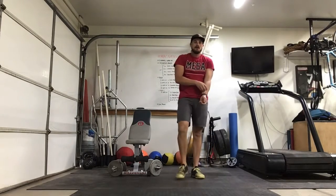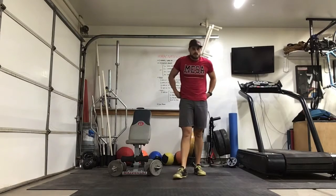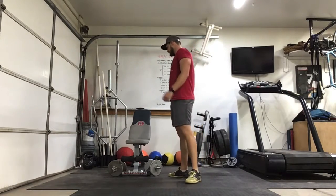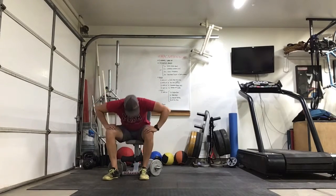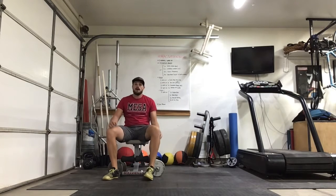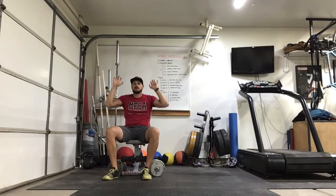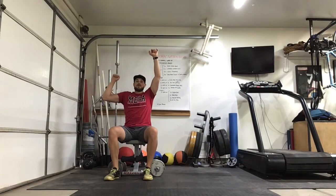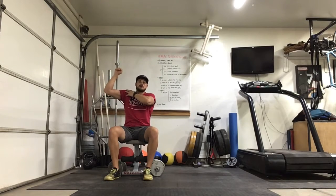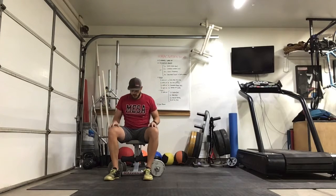Nice job. Next up, 3 sets of 12 overhead press with the dumbbell. Find any kind of weight you can — if it's a med ball you can hold in one hand, that's great. If you've got two, even better. We're going to be alternating — hold one here, and it works on stabilizing the shoulder and core strength as we alternate, down and up.